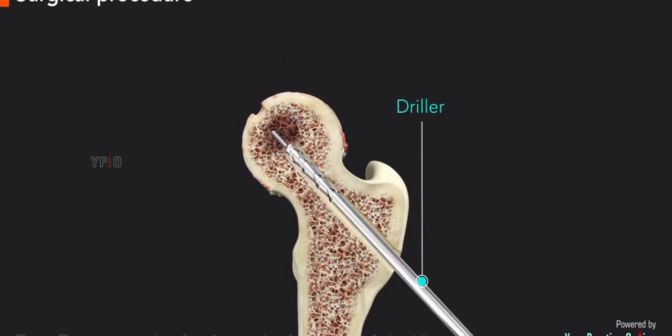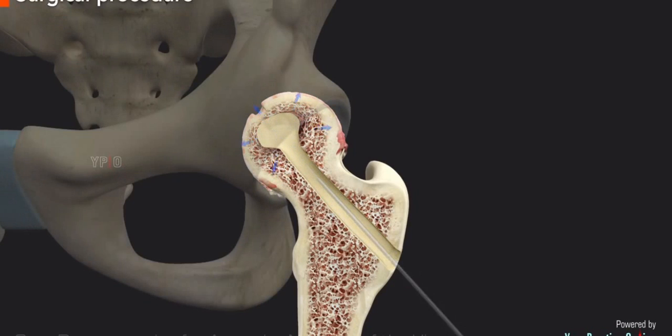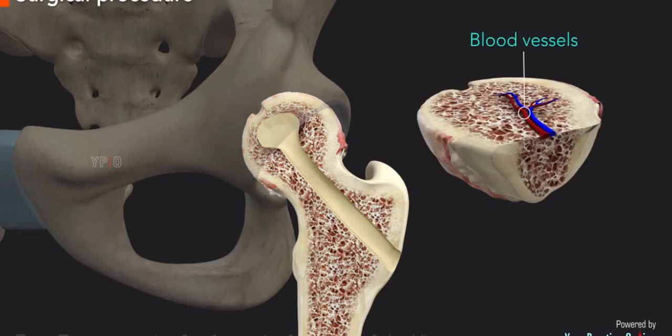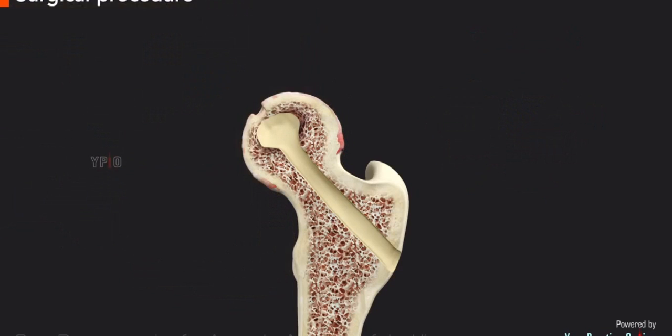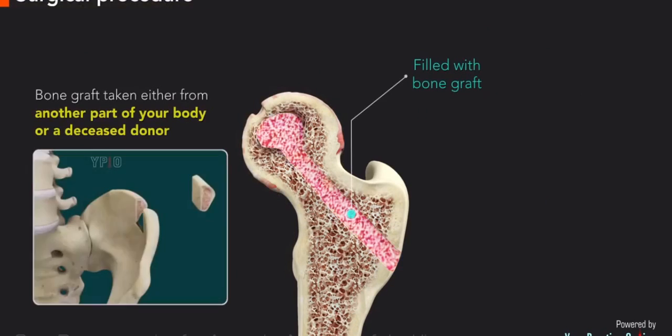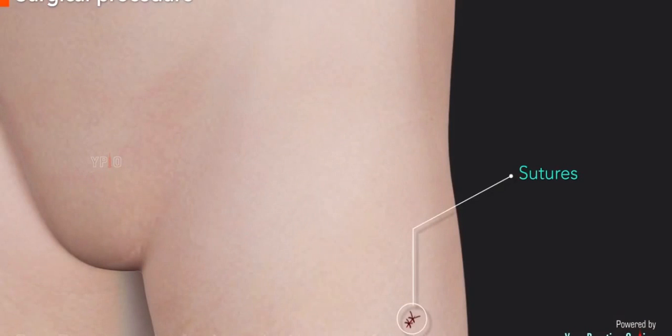A hole is then drilled along the wire and the necrotic bone is removed. This reduces the pressure immediately and creates space for new blood vessels to grow and nourish the existing bone. The cavity left behind is sometimes filled with bone graft taken either from another part of the body or a deceased donor. Sometimes synthetic bone graft material is used. The incision is then closed with sutures.